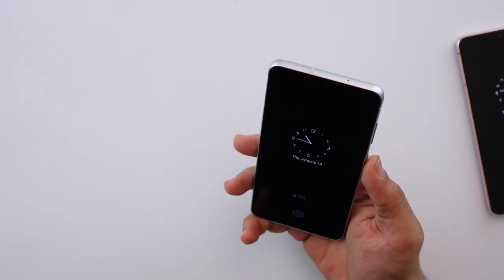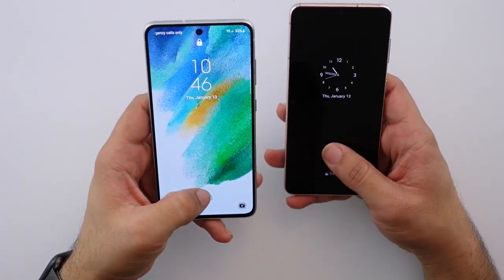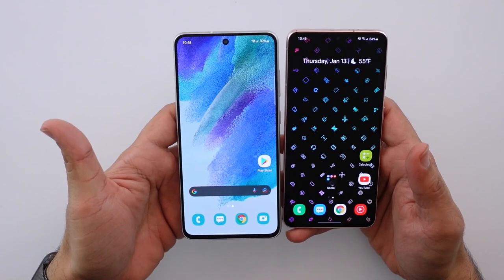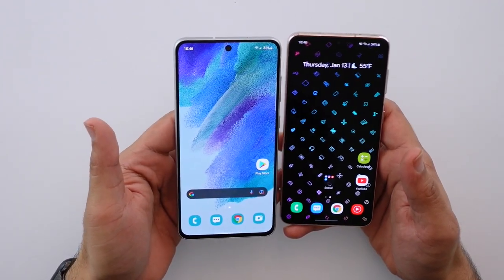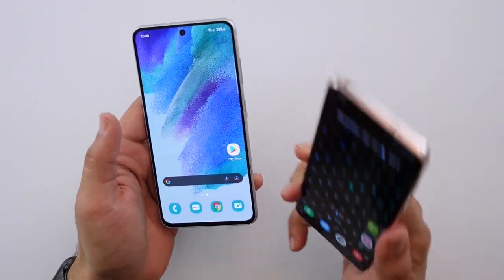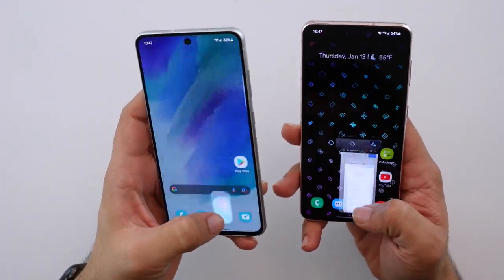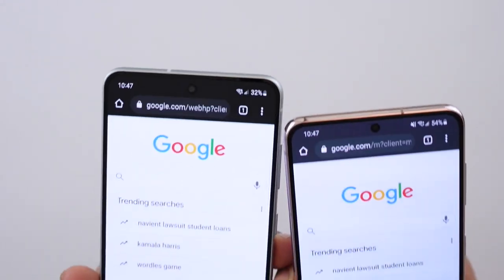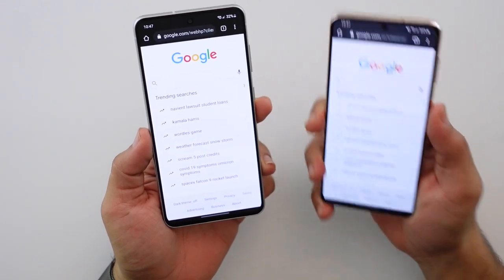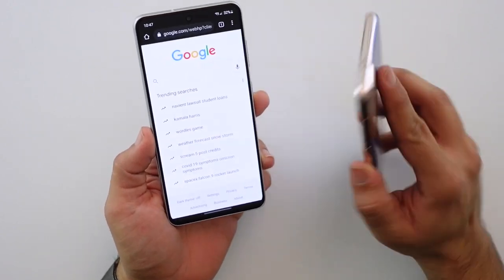The screen is very similar in size — it's only a 0.2 inch difference between the two — but this just physically feels bigger even though it isn't that much bigger. I realized it's a couple of things: there's more bezel here, so the S21 has smaller bezels all around. Another thing is the camera cutout is actually a little bit bigger on the S21 FE — the punch hole for the front camera is bigger than it is on the S21.